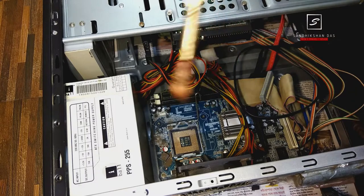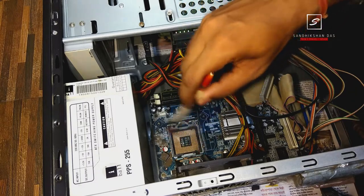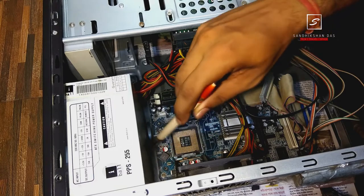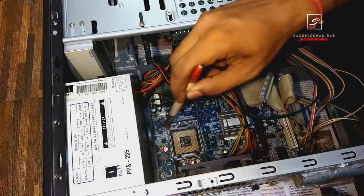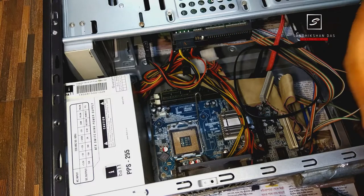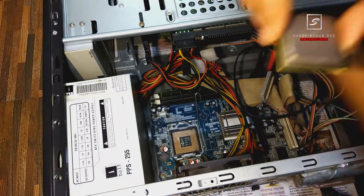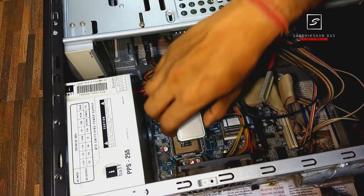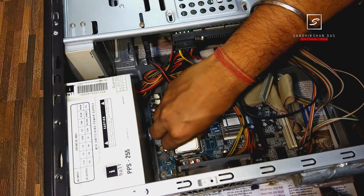Next, with the help of a very soft brush, just clean up all the dust on the processor slot and around it. Now it is totally clean — put the processor back into the slot in the exact direction it was, focusing on the yellow arrow, and close the latch with the help of the latching lever.